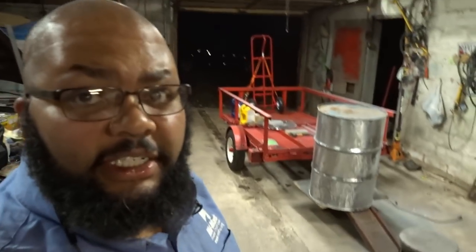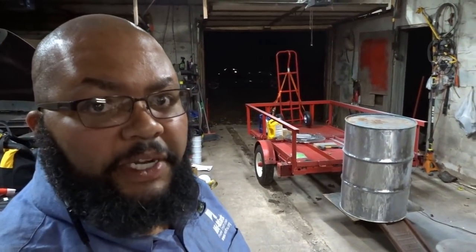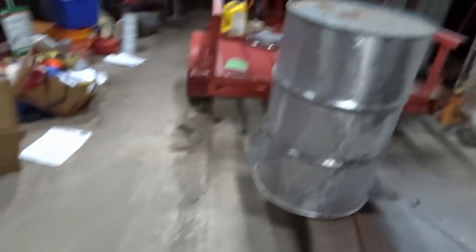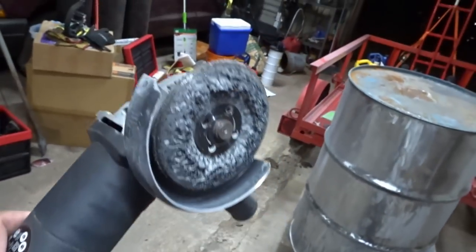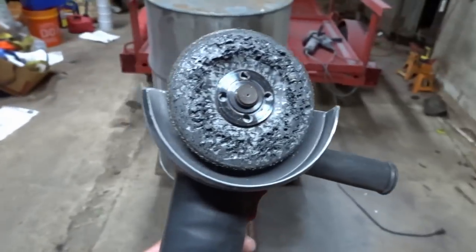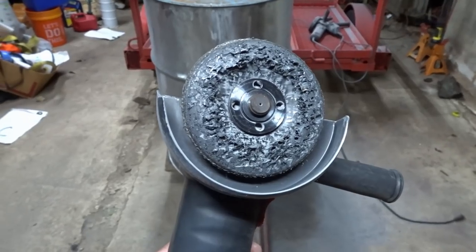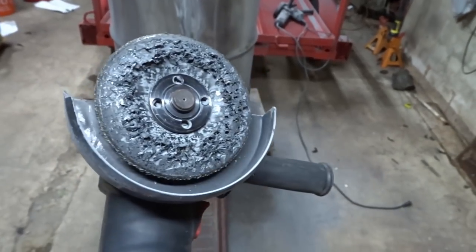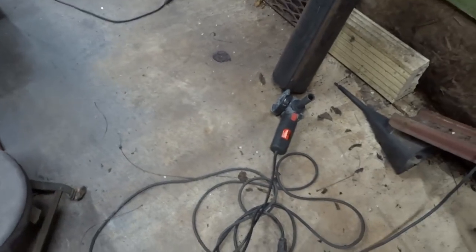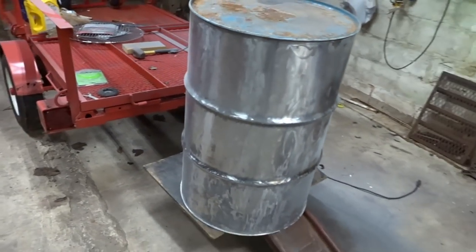Check that out. Unfortunately I don't know where the GoPro died, but we have a nice clean drum. I used the polycarbide disc — you remember what it looked like in the beginning — it's a four and a half inch polycarbide abrasive wheel, and this is what it looks like now. You can see it definitely gets worn away. There is no more paint on the drum whatsoever.